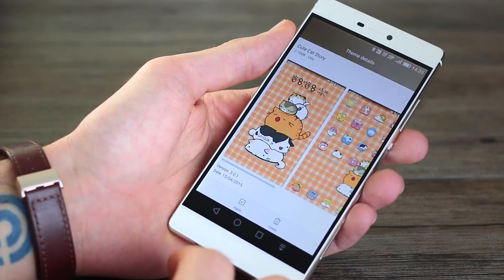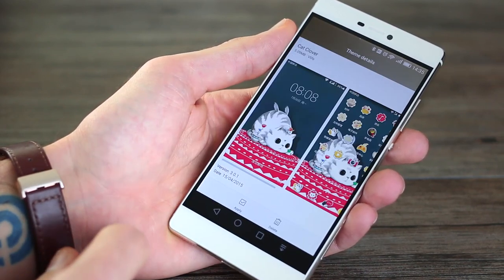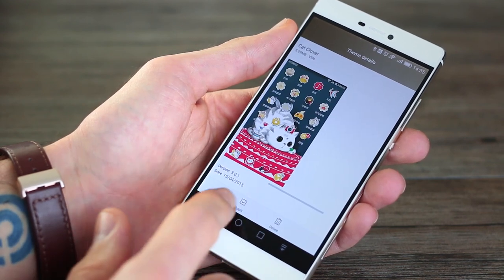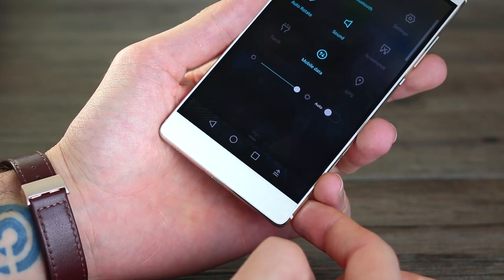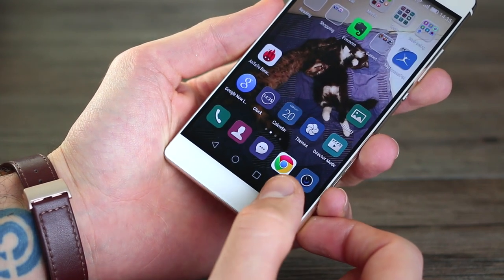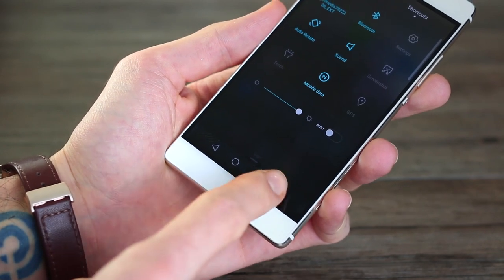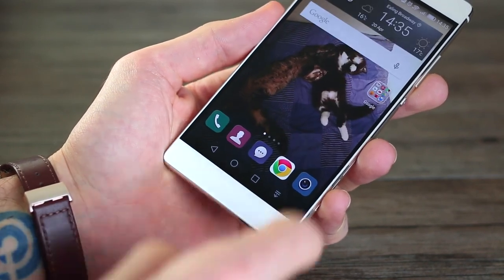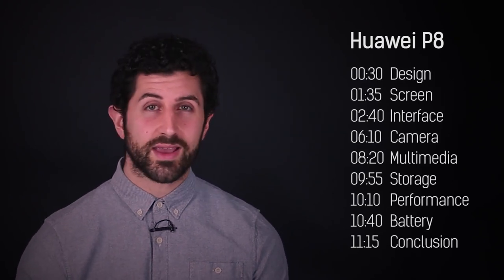You can swap out your themes, and the number of cat themes on the Chinese Emotion UI store is really, really bonkers — I was in feline heaven. Transitions are also customizable. You can also add a fourth button to the bottom navigation panel, making it really nice and easy to pull down the notifications bar with a simple tap of that button — perfect for people with smaller hands. Having said that, not all customizations are so well executed.